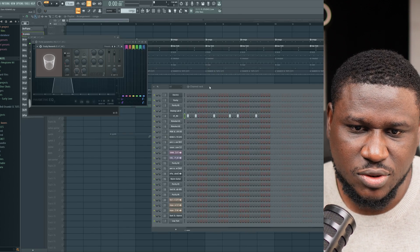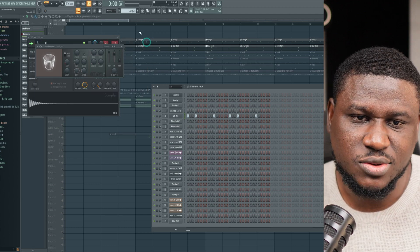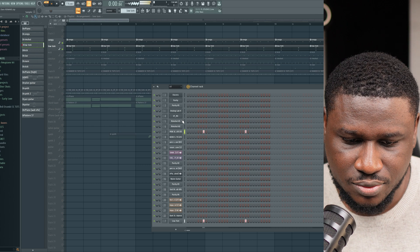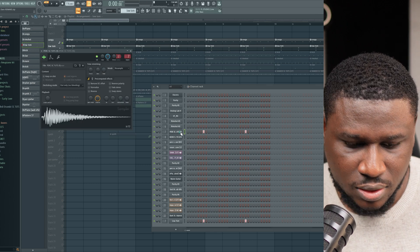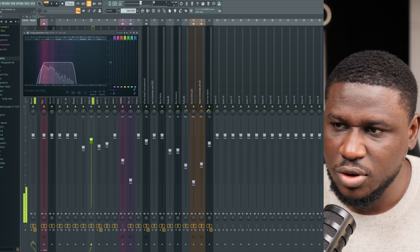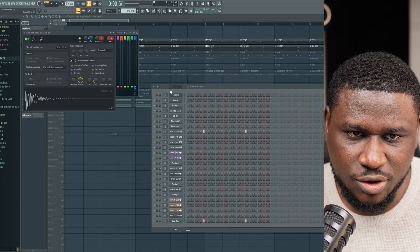A nice beautiful thing about knowing how to play drum elements on your own without using loops is that you have more control over how you want it to sound. Then we also have a low tone right here, also modified with EQ — just to give you that layer. So it's layered up.